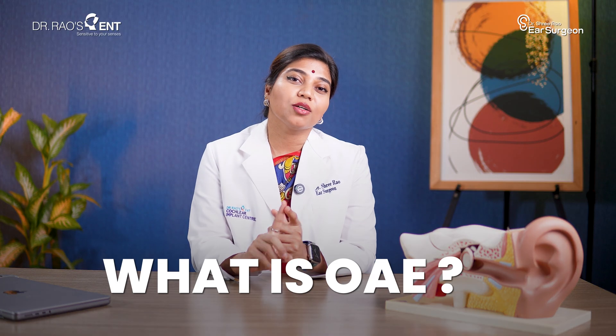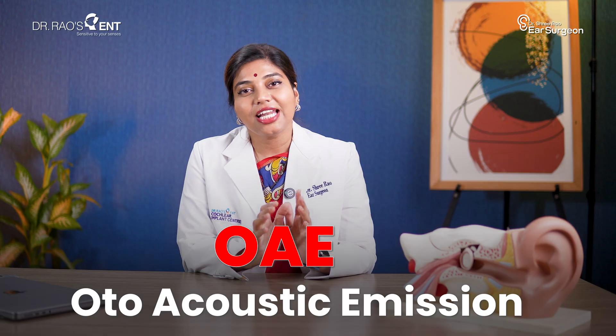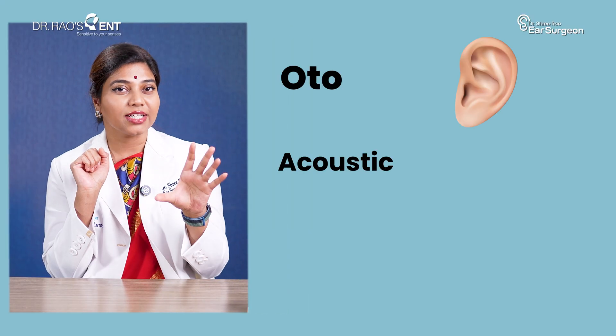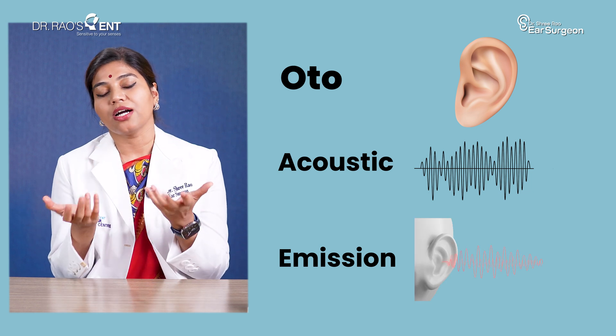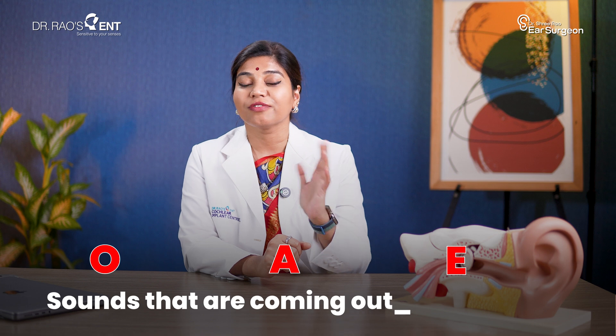Coming to the first part — what is OAE? OAE stands for otoacoustic emissions. Auto means ear, acoustic means sound, and emission means something coming out. So OAE means sounds that are coming out of the ear.